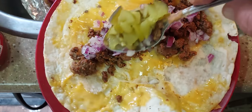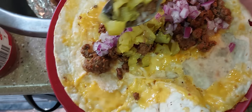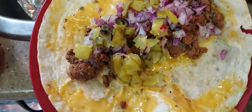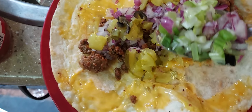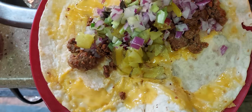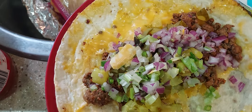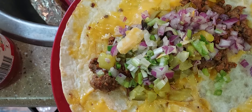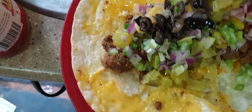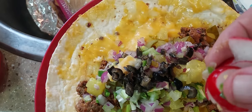How about some pickles? How about some jalapeños and some chopped up green onions — a little mixture. How's that looking? And don't forget these babies.